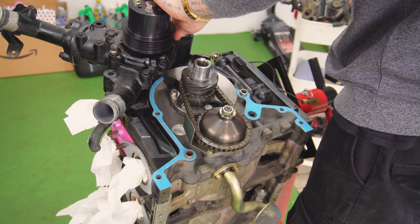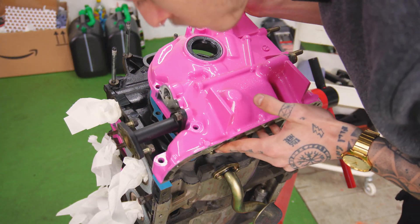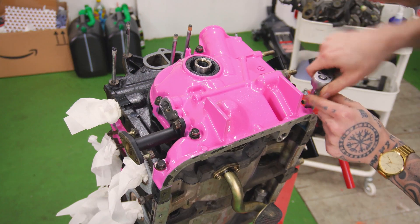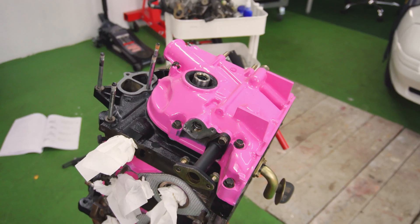I should have probably done this earlier, but no risk, no fun. This is also the point where I realized that I was dumb and had already put the entire water pump assembly onto the front housing. So I had to take everything off again before finally fitting the front cover, and then put the water pump assembly back on.